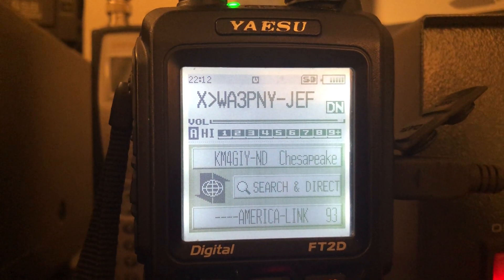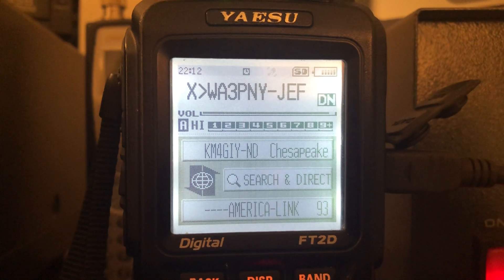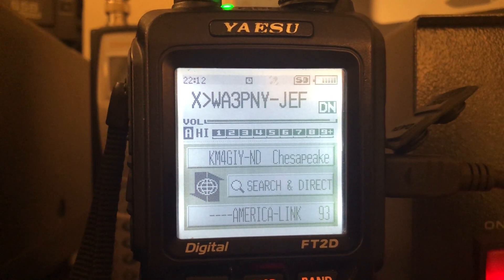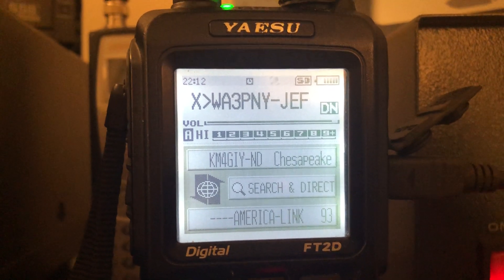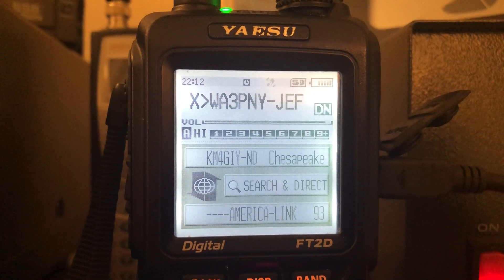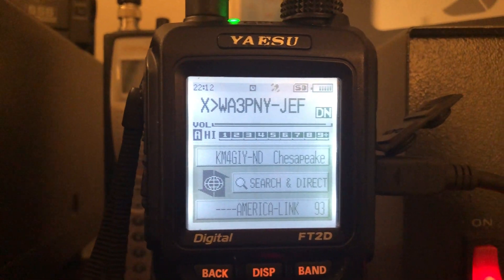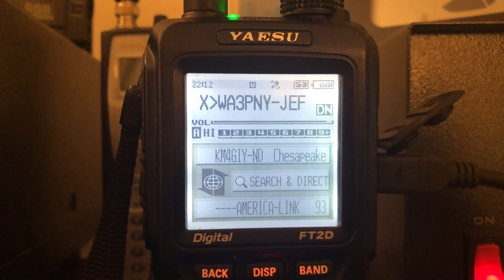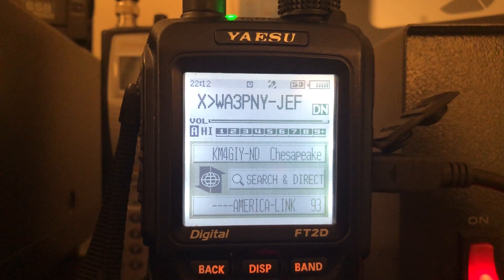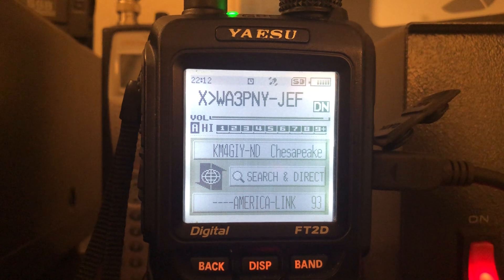Gentlemen, we have a list. Let me acknowledge W5CH Charlie, K5FNK Steve — Steve is in and out and mobile. Steve, thanks for checking in and thanks for being here. Safe journey on your mobile. By the way Steve, we're here every Saturday, so please check in again.